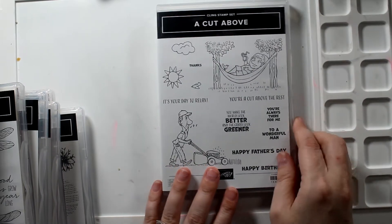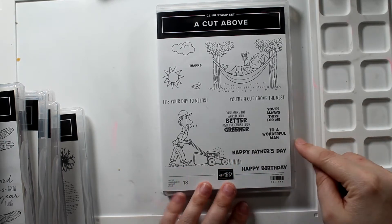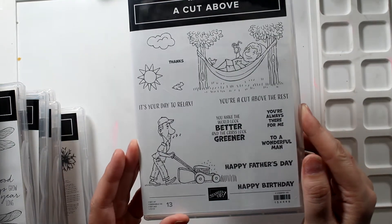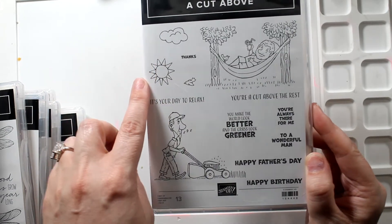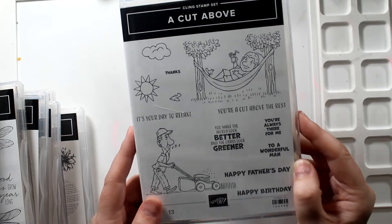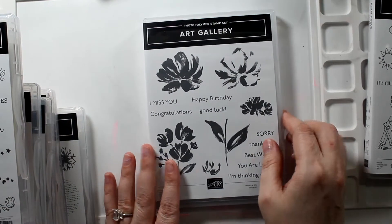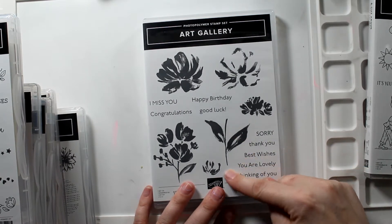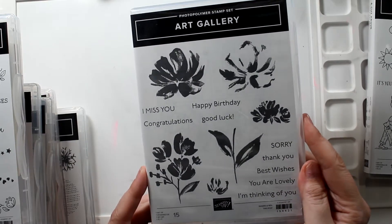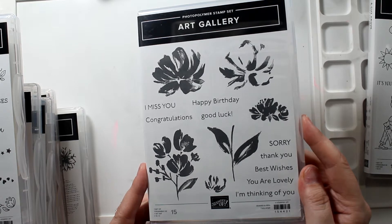I'm so excited — I haven't seen this on anyone else's haul. This is A Cut Above and I thought it was perfect for the men in our lives, not so formal. I had a problem with the other Father's Day set because it said 'happy father's day, handsome' — that's great for my husband but I don't know if I want to give that to anyone else. But look at this cute little bird! And my husband loves to cut the grass. Now that we're back in Michigan, he goes out there for hours at a time. So that's going to go to him. This is the Art Gallery stamp set that goes with the Fine Art Floral paper. I chose not to get the dies with these — I figured I could fussy cut them, and I'm really hoping for a Silhouette or Cricut in my future.